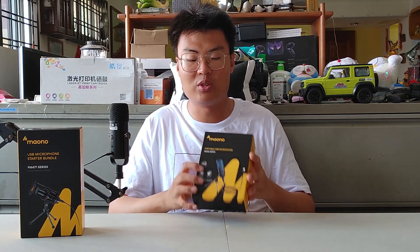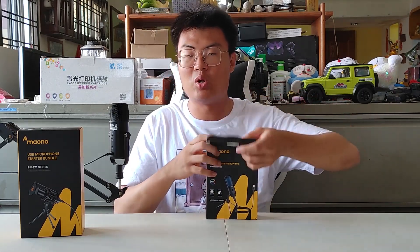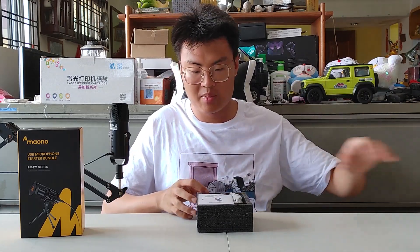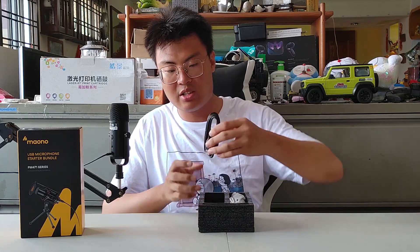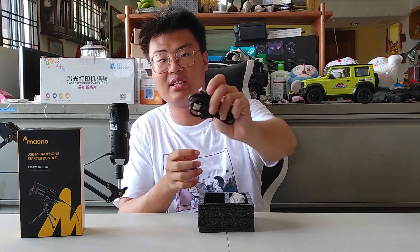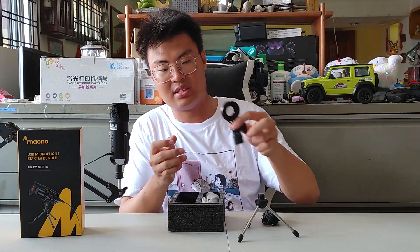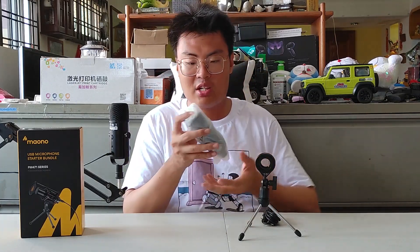Let's move on to the quick unboxing of the RGB microphone, the P461. This microphone is more towards streaming — if you're a streamer and want to show that your microphone has RGB or make your whole RGB setup look complete, you can use this. The first things we get are the user manual, a USB cable, and a tripod stand with a holder.